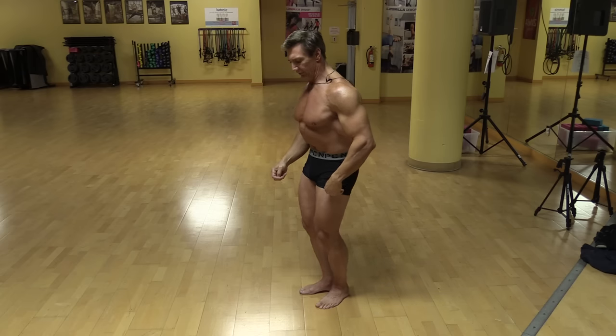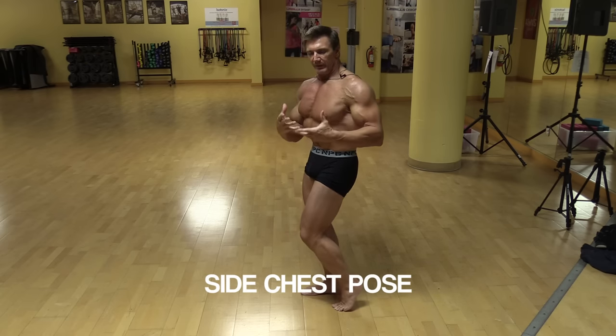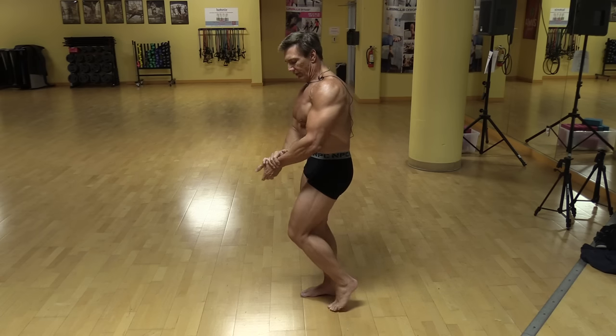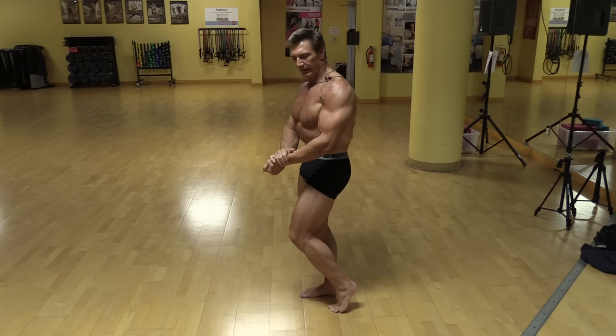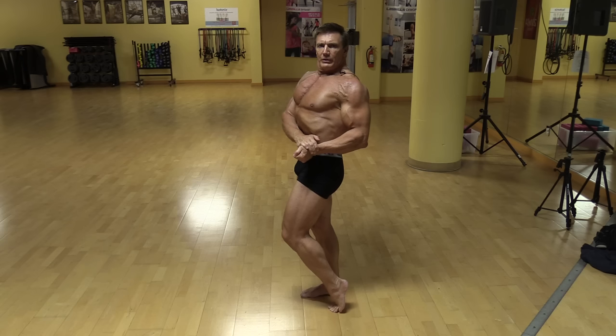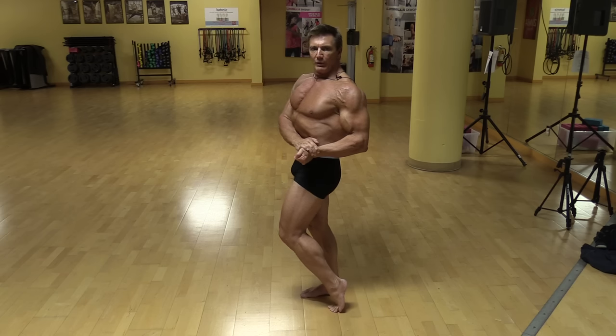Another great pose is the side chest pose, because this is another dramatic pose that shows the thickness and the width of the upper body from the side. I like to do it the way Arnold always did it — grab the wrist, bring the rib cage up, really show that chest, bring the arms all the way in and flex. This is a very majestic, heroic pose.